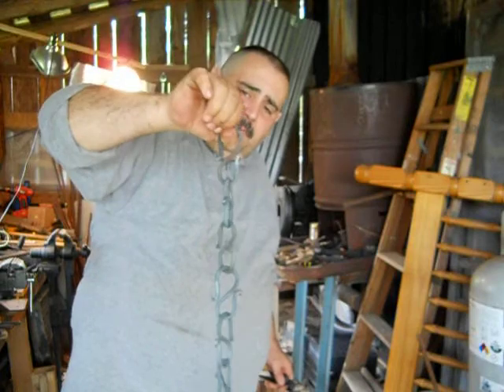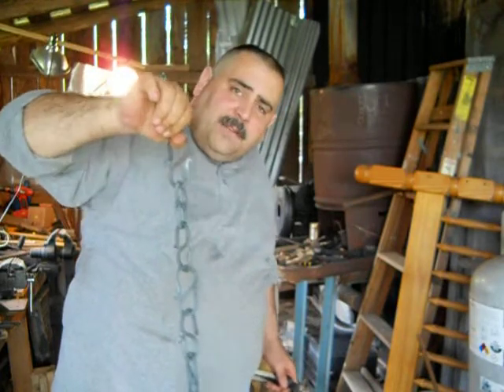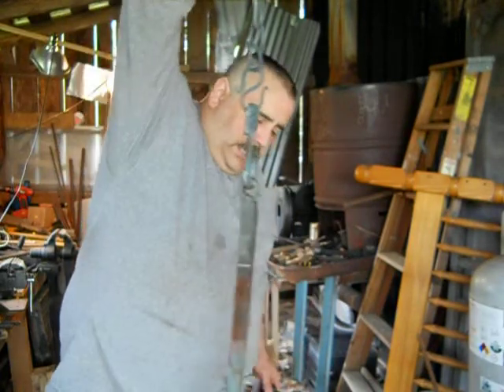That chain is a lot stronger than what I thought. I mean, you can't go swinging from it, but to hold the chandelier up, it'll be great.